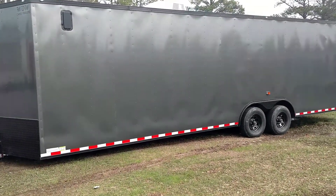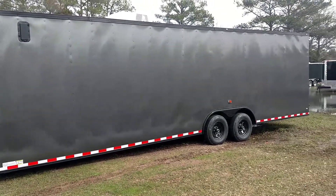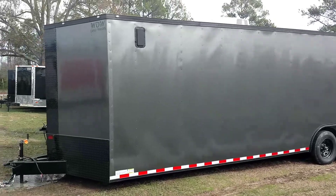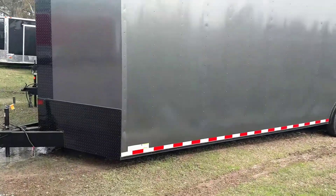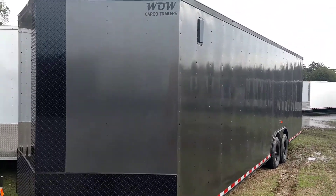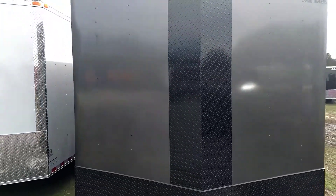At blackouttrailer.com, this is our charcoal gray — basically turned this into a race-ready build, it's got the extra height. We fabricated this one a bit though; he didn't need some of the stuff, so we hooked him up on this one. This is a charcoal gray blackout.